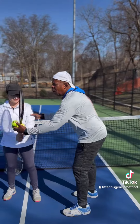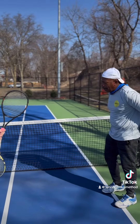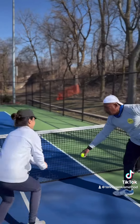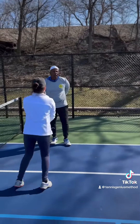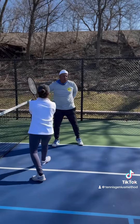A good drill is to have someone with you on a court. Every time she hops, I'll bring the ball out and she'll go high or she'll drop — depending on what I do. This works on hand-eye coordination; she's reacting to the ball before it gets to her.